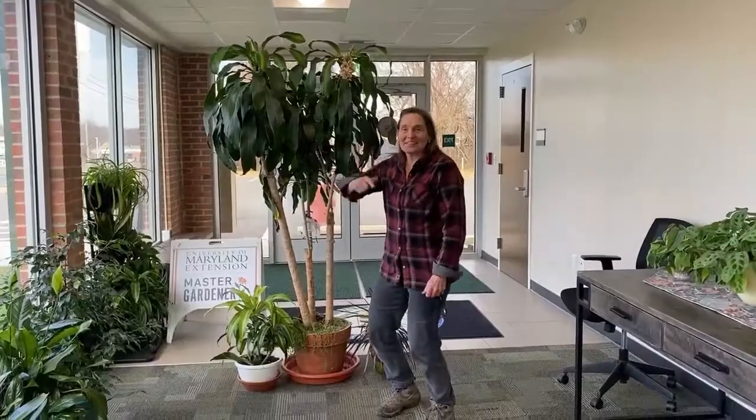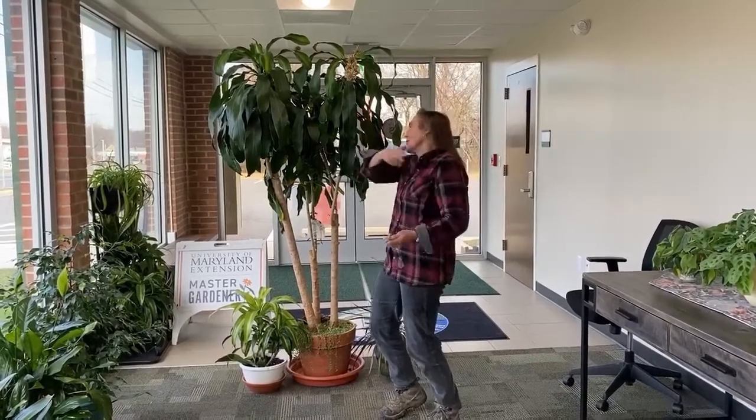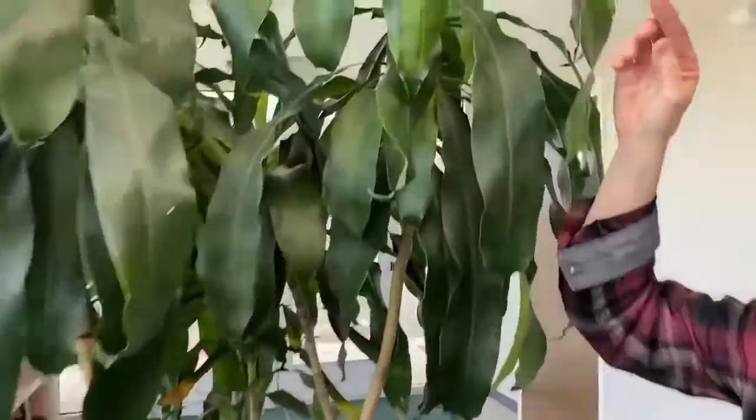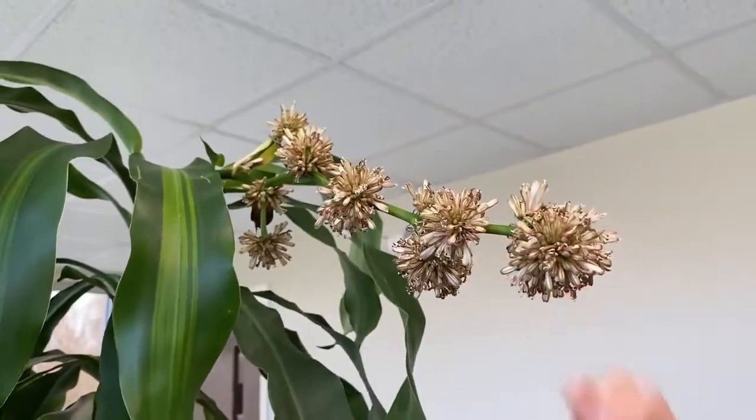Hey Master Gardeners, I'm at the Extension Office and there's an intriguing houseplant in flower. Come take a look at this up close, because it's a common question we get sometimes — wow, my Dracaena, this is a corn plant Dracaena, is coming into bloom.